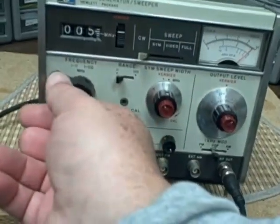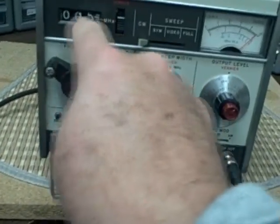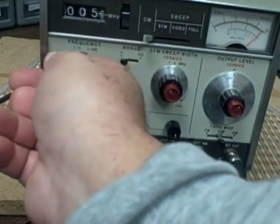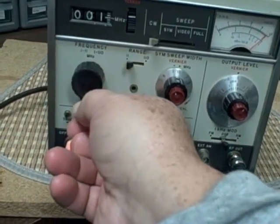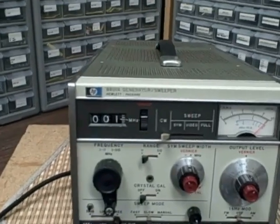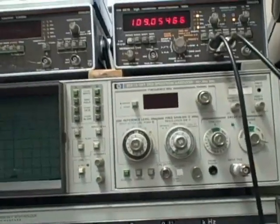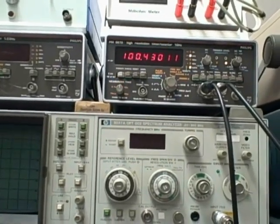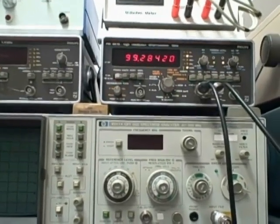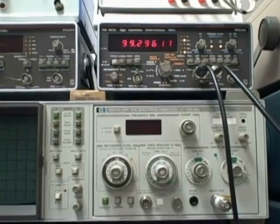You change your overall frequency with the crank here — that's your coarse control — and you'll see the digital dial. Let's take this thing down. That should be about a hundred kilohertz, and we see that we are reading about a hundred. And I could adjust the fine control again to get us closer.